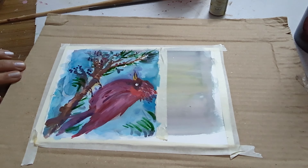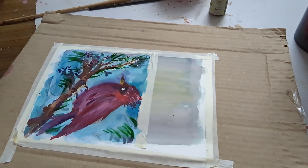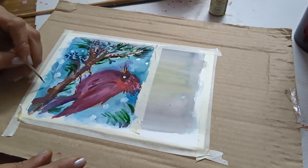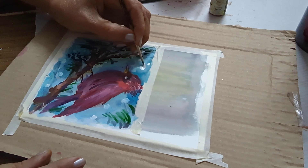Pulling out some sap green — I used a liquid color for this — for some branches, all with sap green. Then to darken the green I just add a little burnt sienna into it.